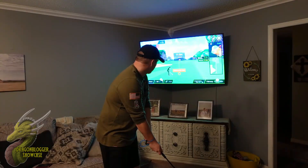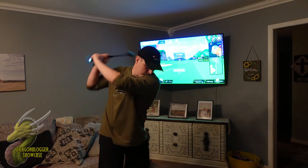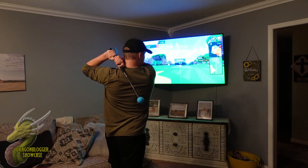This thing is super responsive. I would say there's maybe like a one-second delay in registering your swing, but after that it's really cool.